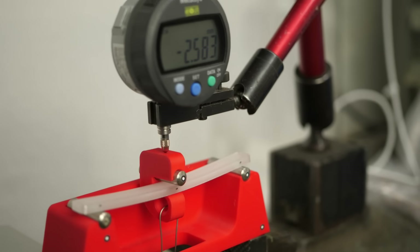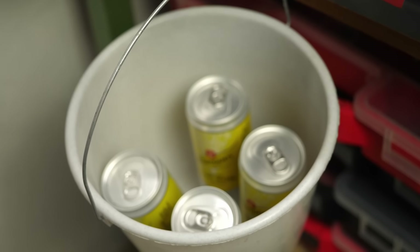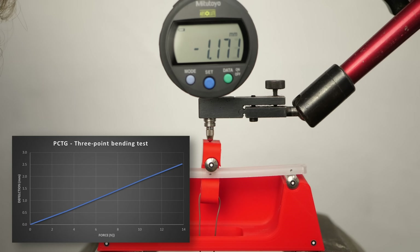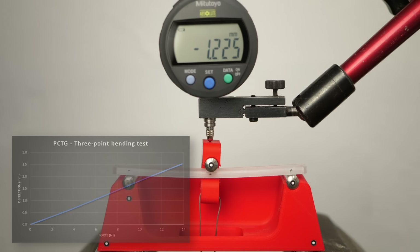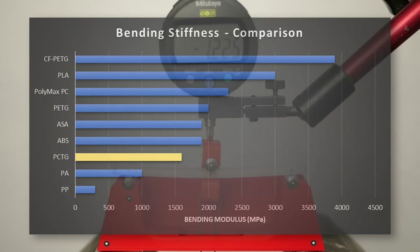Next I tested the bending stiffness of Essentium's PCTG by loading a test bar with increasing weights on my 3-point bending rig and noting down the deformations. With 1600 MPa, it's a rather soft material in between nylon and ABS or PETG, so not the best choice for applications where you need rigidity.